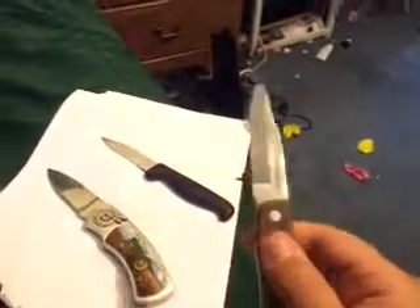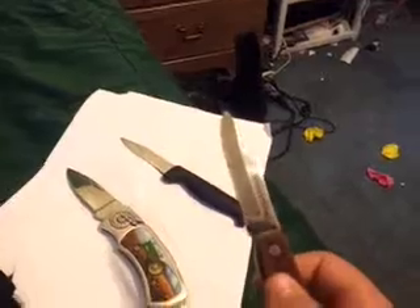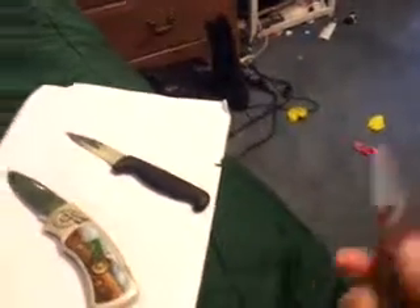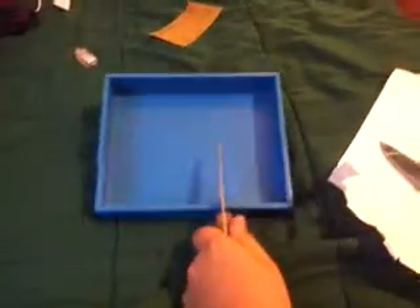I tried cutting so many things with it and it didn't cut anything. I tried cutting a piece of wood and it didn't even make a scratch in it — it's really dull. I have this little box here and I'm going to try making scratches in it.